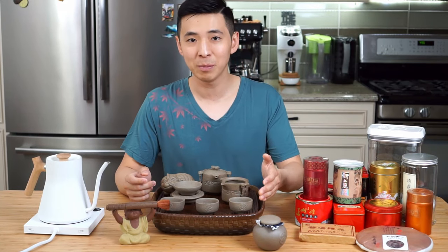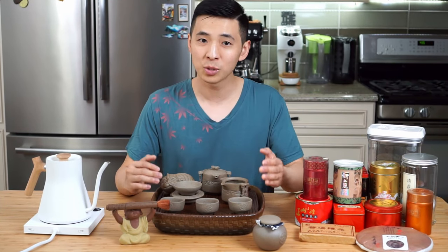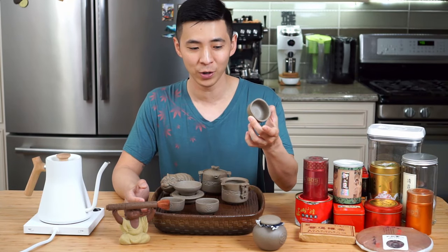If you don't have that little tong — or like me, my set did not come with one — you'll simply have to be very careful handling these cups, as they are very, very hot.